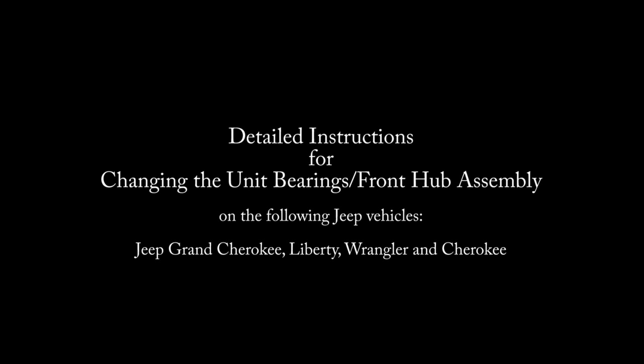Hello everybody, today we are going to change the right front hub on my 2005 Jeep Wrangler, so if you guys want to follow along, I'll show you how it's done.